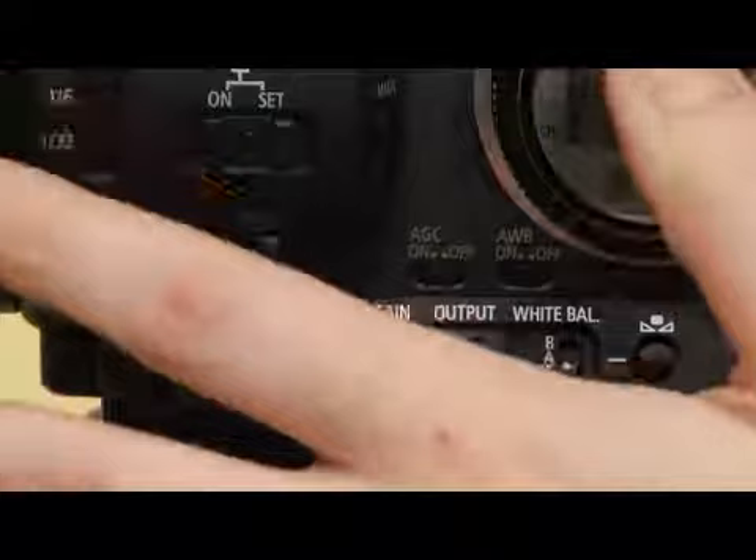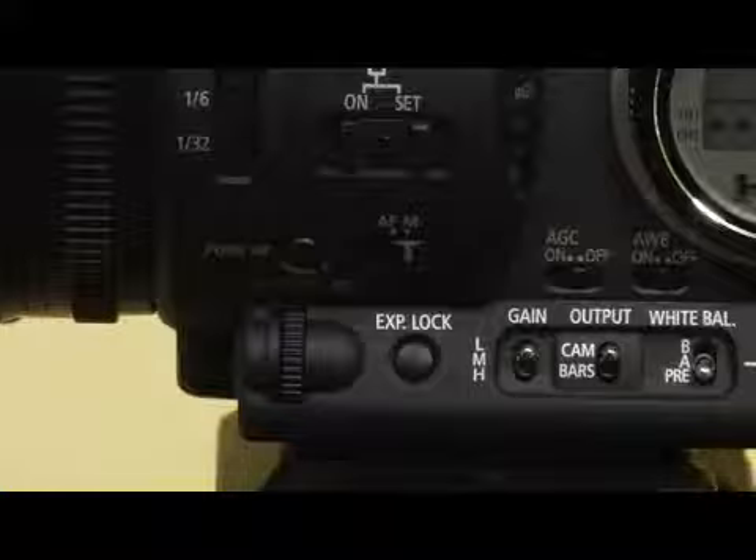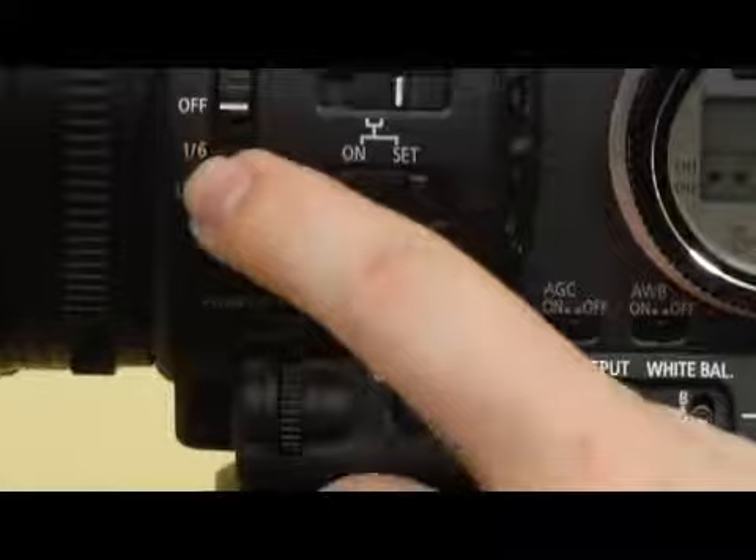And then remember your iris ring — you might want to open it up to let in more light and get a better picture. Definitely remember to have your ND filter off. If you go from outside to inside and forget that it's on, you're going to be like, "man, it's really dark in here" — you've got to turn that off.